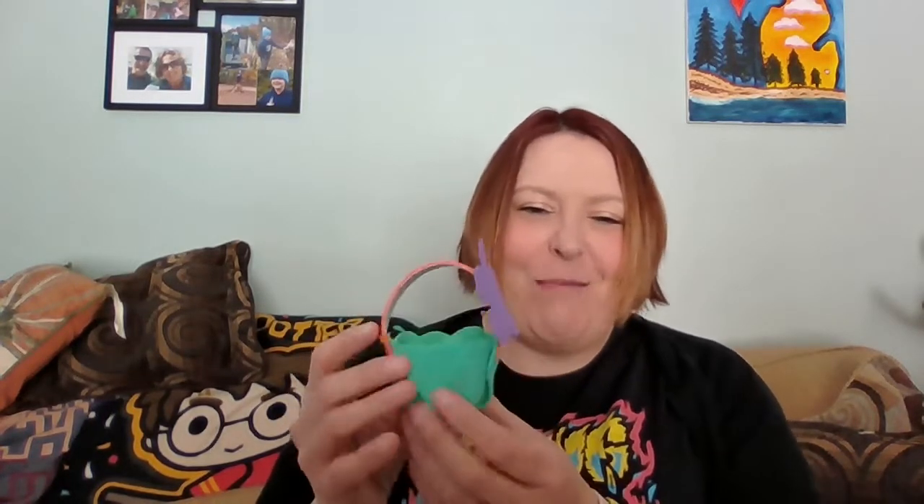Hey guys, Miss Sarah here with this week's craftivity video. We are making little baskets! If you picked up your craftivity packet, you found some things that look like this — these are the supplies you'll need.